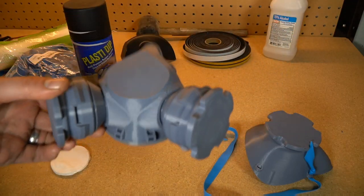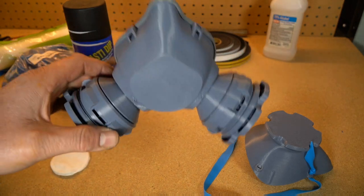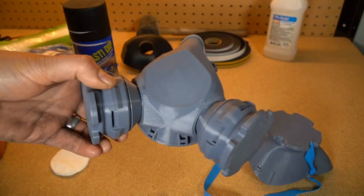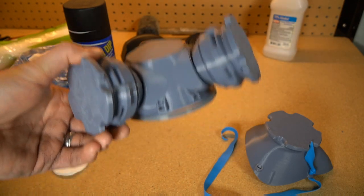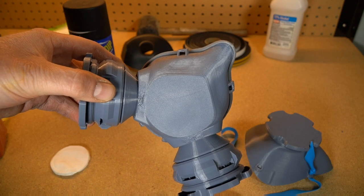I want to take a few moments and talk about some of the health risks that we could have using these 3D printed masks. There isn't a lot of talk about some of the problems, and I think if you're going to put your bets and your health in one of these masks, you need to learn about those. I do think that they're a good option, but we just need to iron out a few little problems that could potentially be a threat.